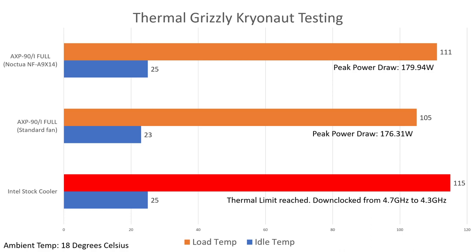At idle, the Noctua was spinning at roughly 900 RPM and the Thermalright was spinning at roughly 1200 RPM, but the difference in noise wasn't significant enough to bother anyone. Under load, the Thermalright was slightly louder — maybe noticeable if you heard them side by side one after another, but between the runs when changing the fans, I couldn't tell the difference realistically.